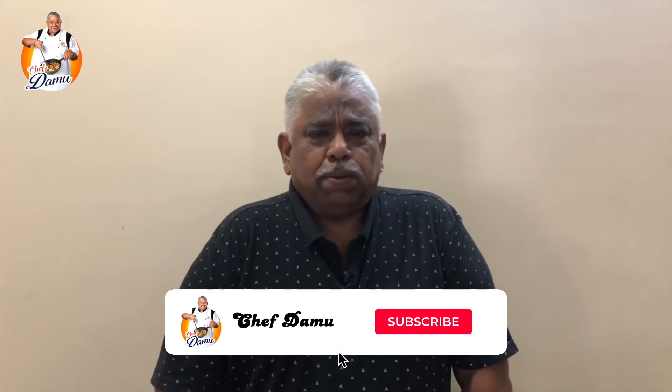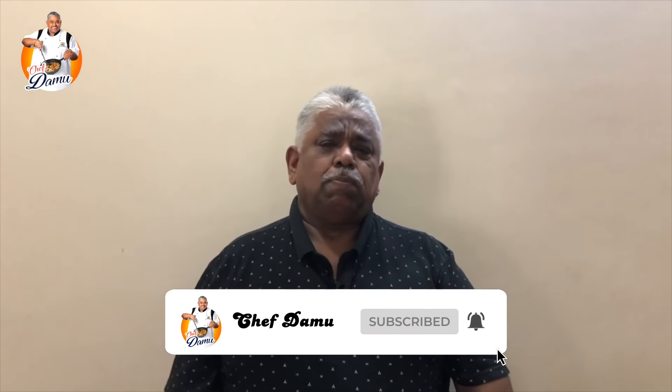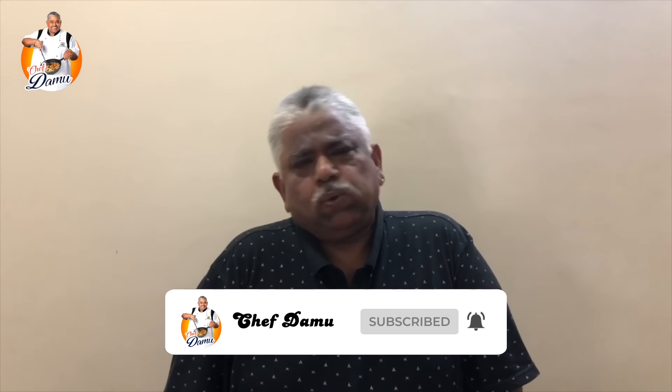Welcome to Chef Thomas's YouTube channel. North India is very popular for its desserts. Almost all the time, in cities like Amra, Delilah, and Bombay, we have a dessert. It's called a street dessert. In this modern season, we have a mango dessert.